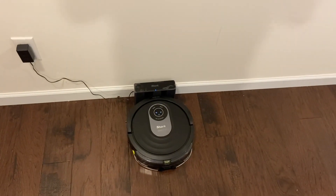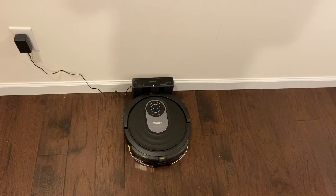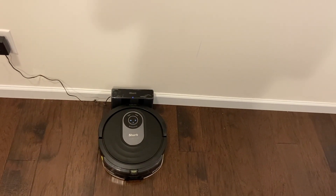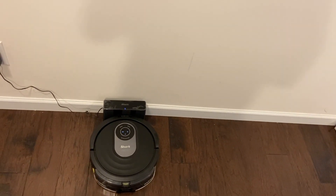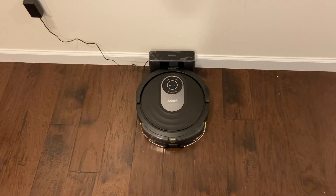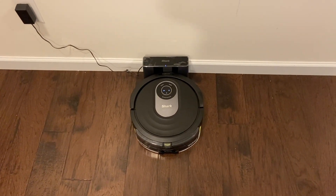I think this is going to do the best job out of any of those robot vacuums just because it vibrates, but I still don't think it's going to get it all up. If it does, I'll be surprised and I will straight up say this is the best mopping robot with a vacuum built in that you could buy right now.